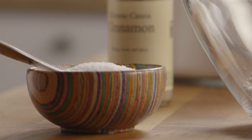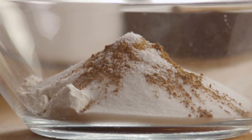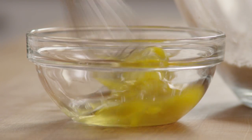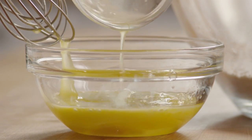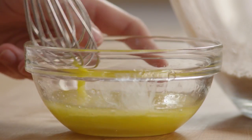And a quarter teaspoon of salt. Mix those up. Now in a small bowl, beat together one egg and two tablespoons of melted butter. Stir the butter and egg mixture into the flour and sugar mixture.